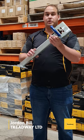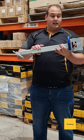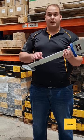With us today we have the Treadway drop down cornersteady. This is German engineered and it's a fully galvanized unit, so it'll stay in any weather conditions.